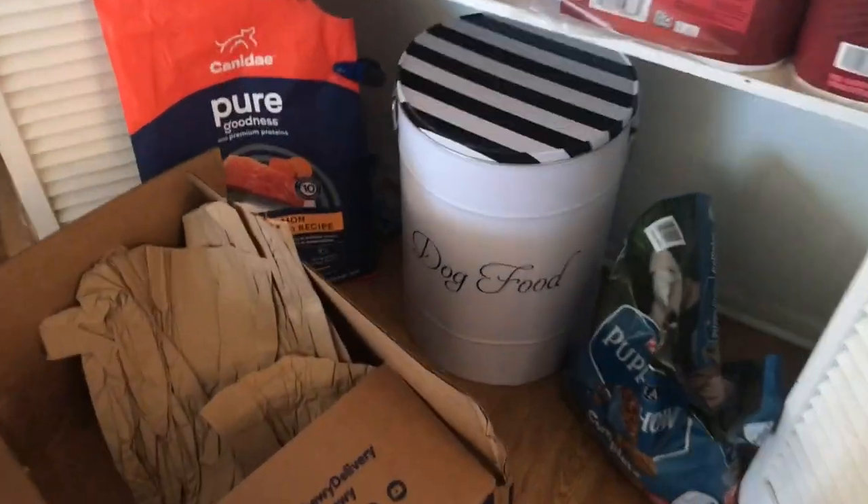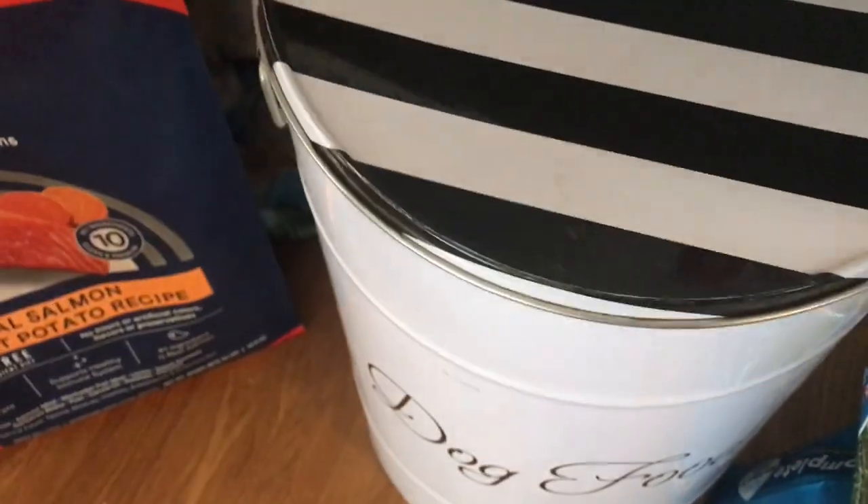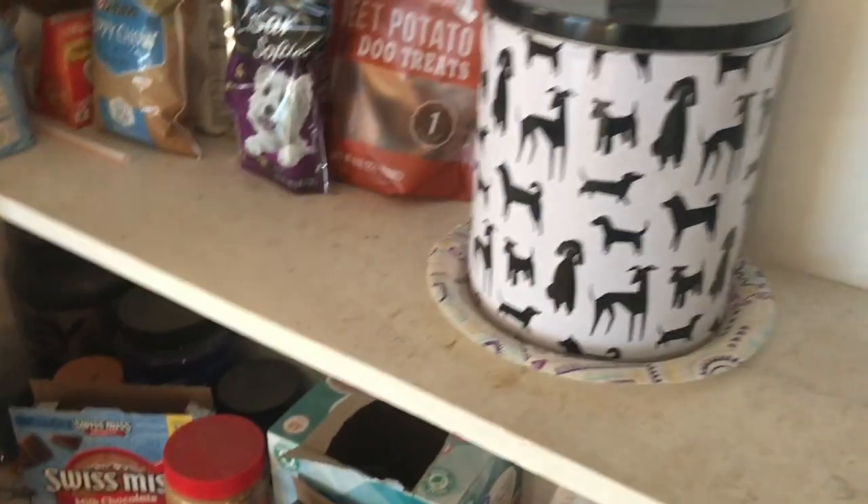I've got this tin right here. After I open the bags, I'll store them in this tin. I've got another little tin here to put treats in. I get these Caesar Softies at Publix — they're pretty good.